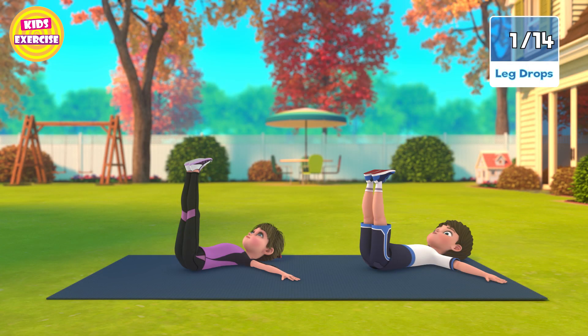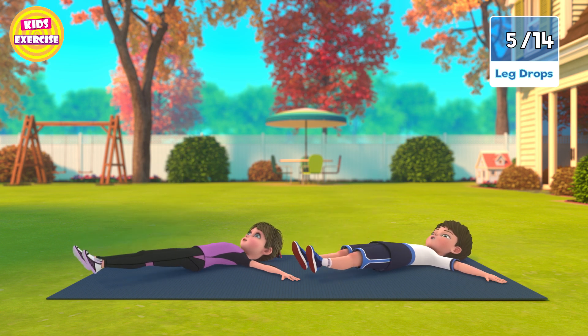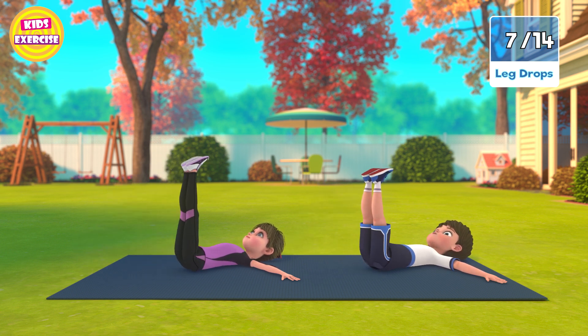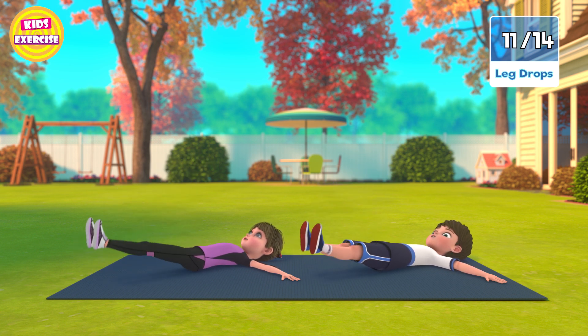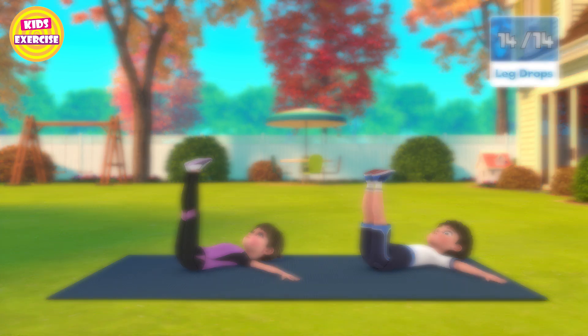Now next, leg drops in 3, 2, 1, go! 1, 2, 3, 4, 5, 6, 7, 8, 9, 10, 11, 12, 13, 14. Now rest.